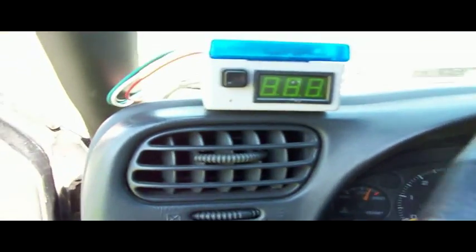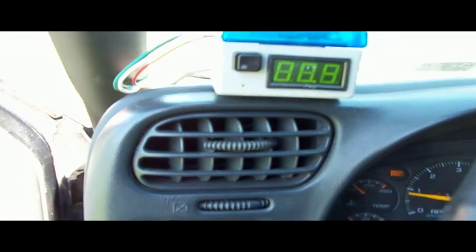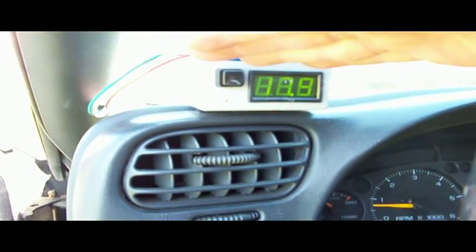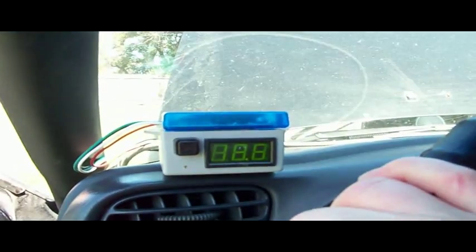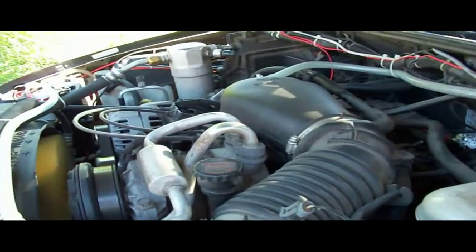I'm going to go ahead and turn on the truck here — it's kind of hard to see with the light, but I have it set up to run at around 18 amps. I'll show you a little bit of a test that shows that the hydroxy gas is actually affecting the engine.